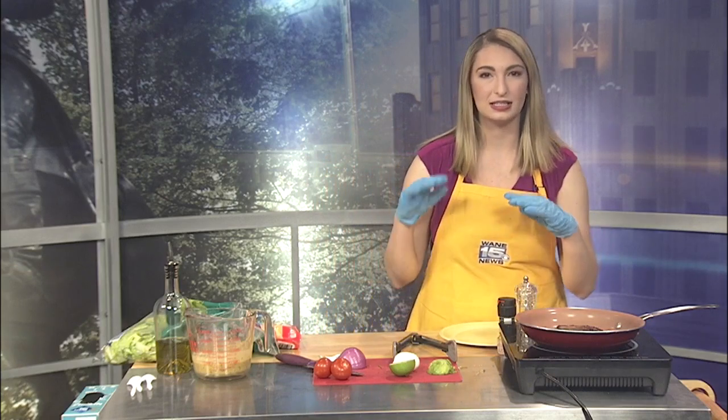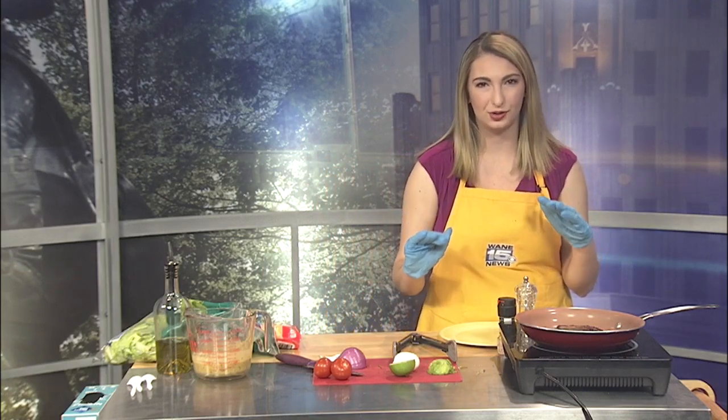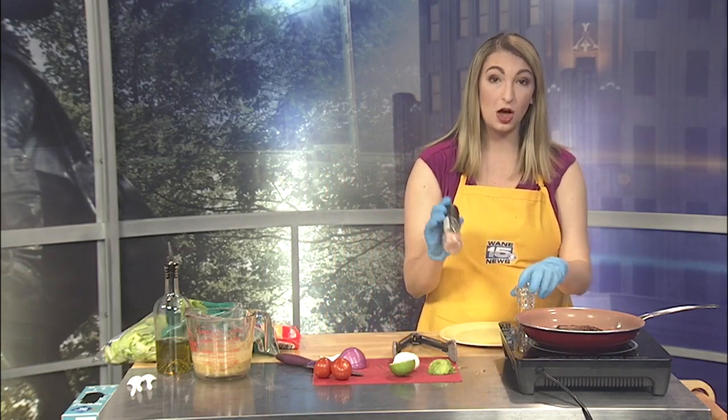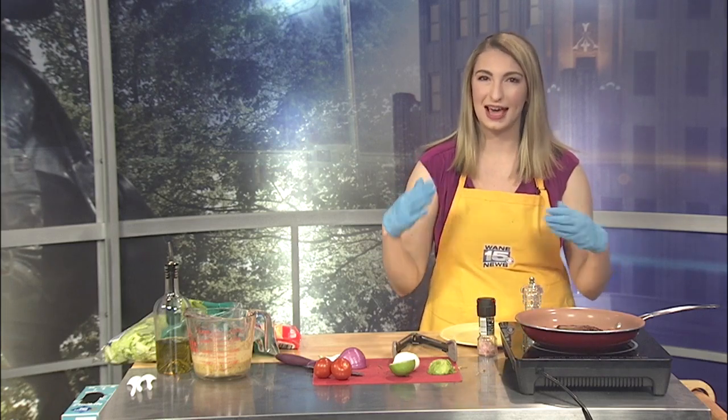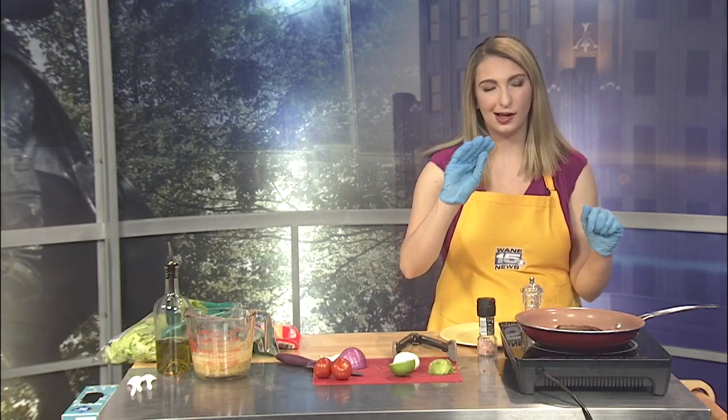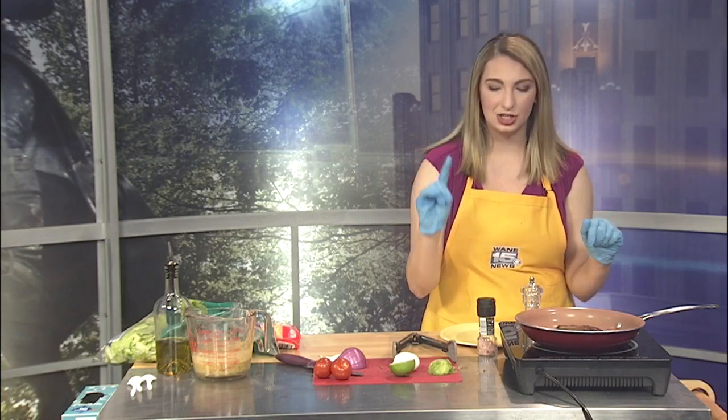I've got my steak in the pan already. It's about a half pound sirloin steak. I've seasoned it with salt, pepper, some garlic, and some chili powder to give it that Tex-Mex flavor. You want to sear it for about three minutes on each side. I'll go over how you tell when it's done in just a minute.